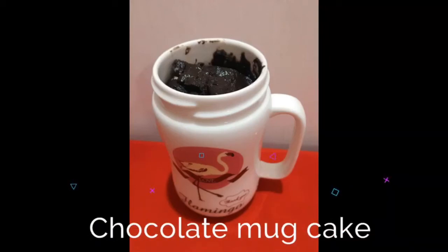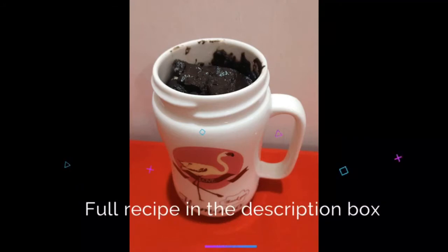Hey, hi everyone! Welcome to Spoiled Indium. I am Rashasin and today I am going to make a decadent chocolate mug cake in just three minutes. So let's get started!